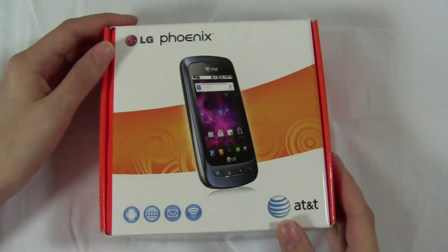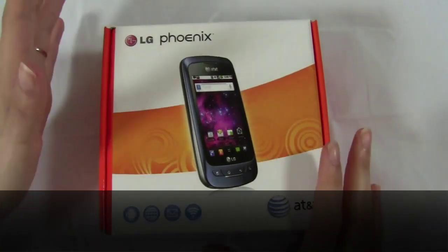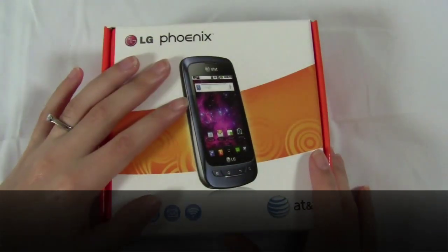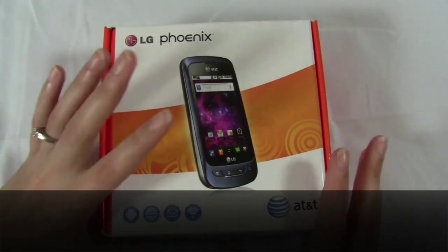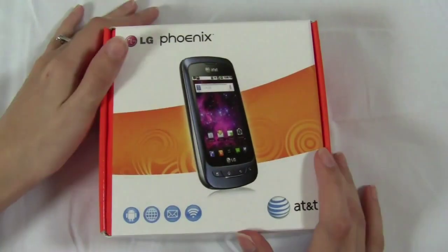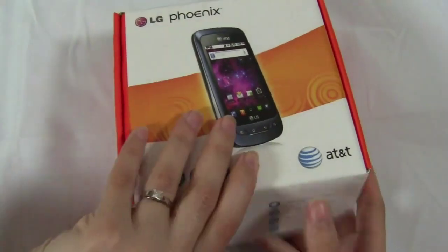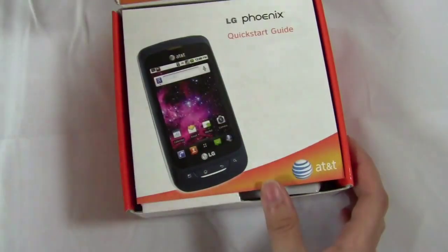Okay so this is the LG Phoenix slash Thrive. The Thrive is the prepaid version — it's $180. This is the Phoenix, the postpaid version, the phone you get on a contract, and it is $49. Pretty much the same phone, just different prices and different plans. We'll open it up and see what comes in the box.